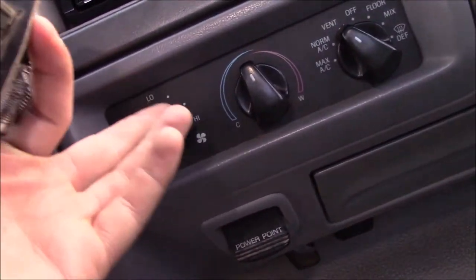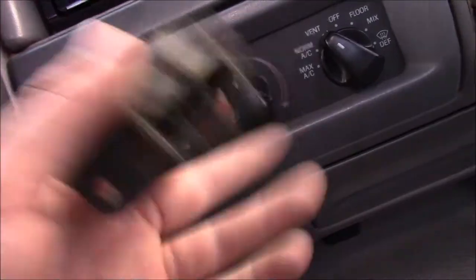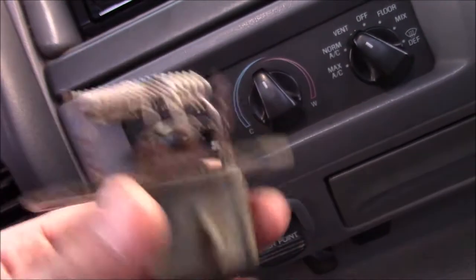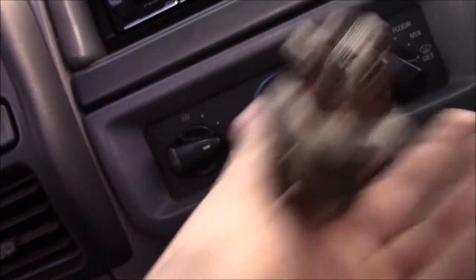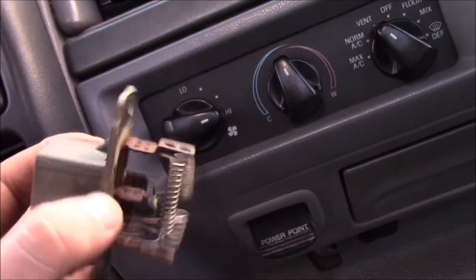What it does is measure the amount of resistance in the wire and sends that much current to the blower to blow at a certain speed. That's how you get your low, medium, and high speeds. Now, they're in a different location on every vehicle — some of them are in the dash, some of them are under the hood. In this case, it's underneath the hood, and I'm going to show you where it's located.